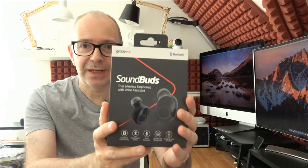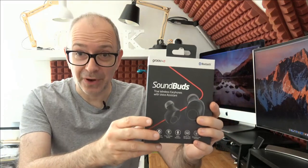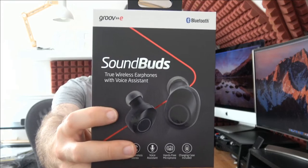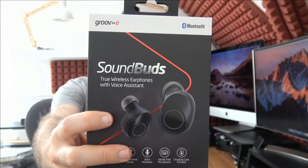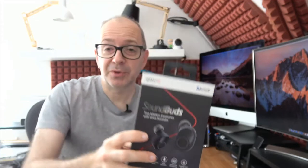These are the Groove E Sound Buds. A highlight feature: we're now in 2019 and these are Bluetooth version 5, which is a very important factor. They're true wireless stereo, they've got voice assistance enabled, and they allow music play, pause, volume, and track control. Very comfortable as well. Up to four hours of playback from a single charge, plus an additional ten hours from the charging case.